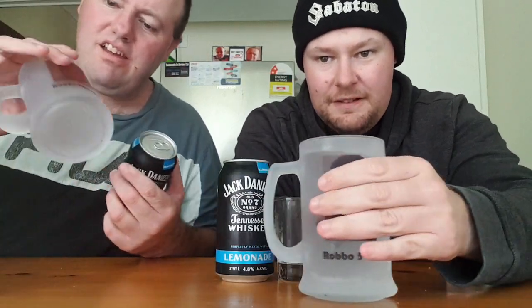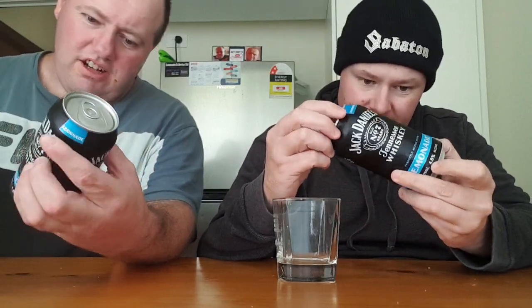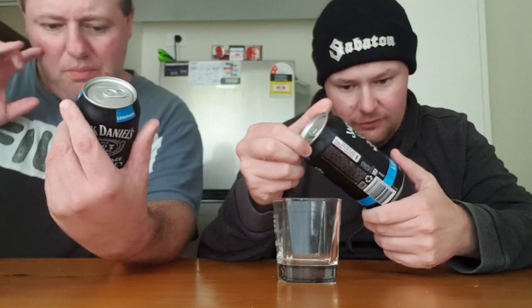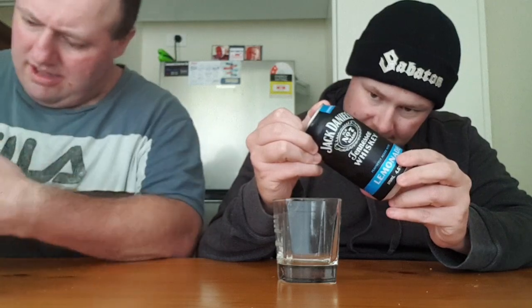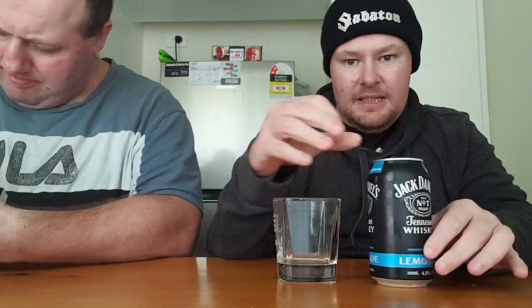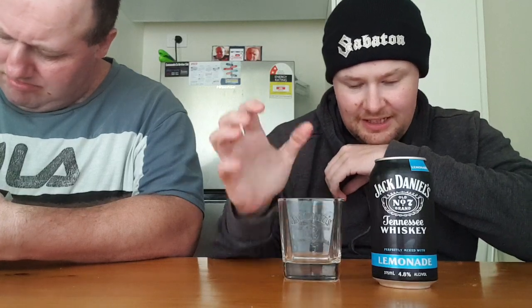Hi Lifesport Crew and Privateers. This is Robo5Life and Roger the Pirate. Today we're going to do a review of Jack Daniels with Lemonade. A few weeks ago we did do the Apple one which did not taste good at all. It's got 1.4 standard drinks and 4.8% alcohol by volume in a 375 millilitre can. So this is the Jack Daniels redemption and we've got the Jack Daniels mask.